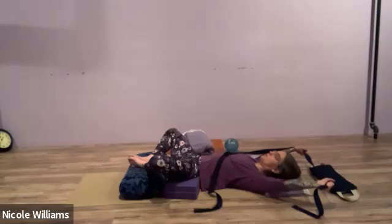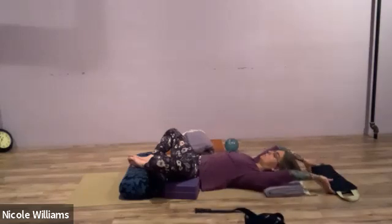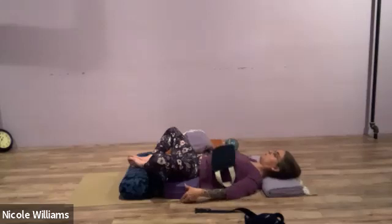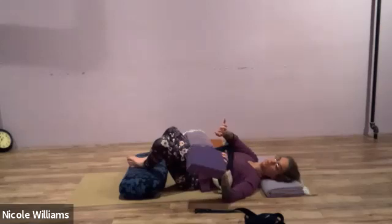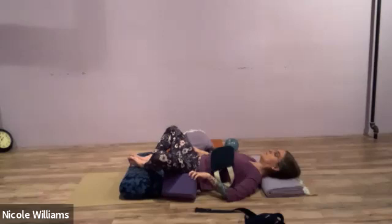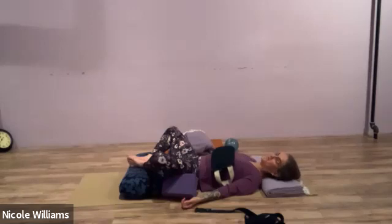Spend a few more moments here. Move the belt aside and, if you have a sandbag, place it across the ribs — bring it high up right where the ribs intersect. If the blocks are holding the legs up, tilt them so they're not a harsh pressure on the thighs — tilted rather than flat, curving in. Let the arms relax to the sides so the legs can have all the energy to support the back.